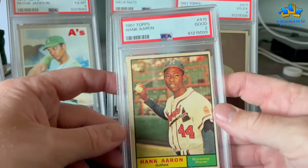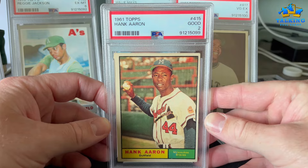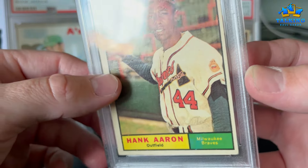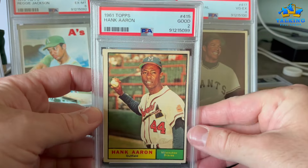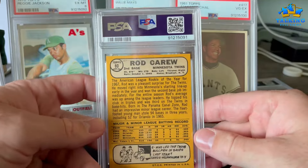Hank Aaron's 1961 Topps gets a 2, and that's about right — there's this heavy wrinkle, really a crease, on the front and the back. Appropriately graded, but a nice example for someone to put into their collection.